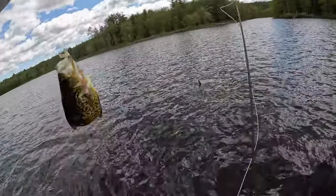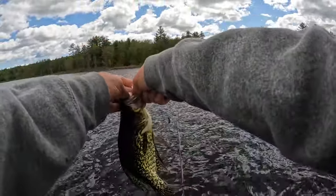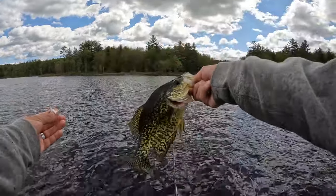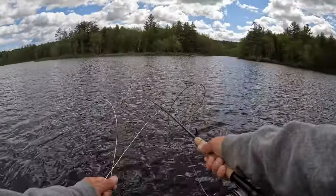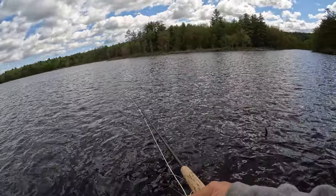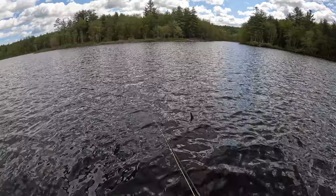I think they're getting bigger, which is really nice - not super big, 10 inches or so. Super fun on the four-weight until I catch a bass or something like that, that's going to take me for a ride.